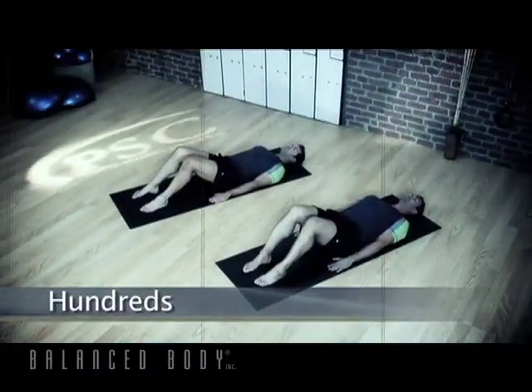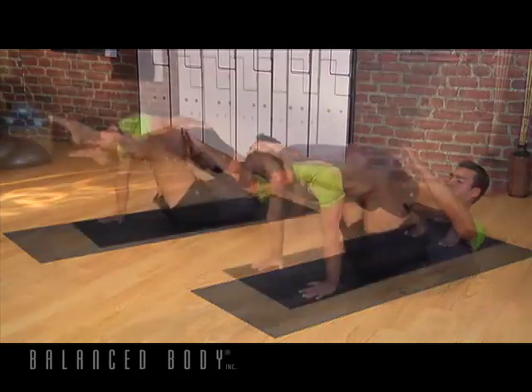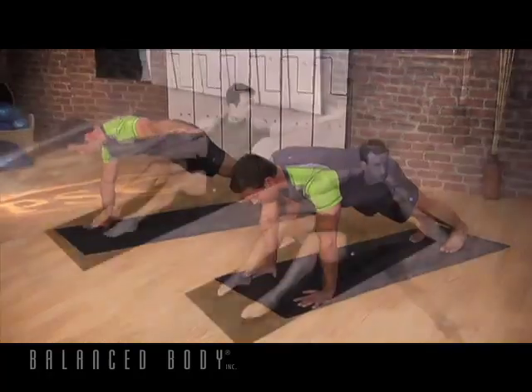We're going to take a classic start to Pilates with the hundreds. Inhaling for two, and exhale for two. We're going to do ten sets. We're all pressing firmly into the ground. Breathing. Seven.